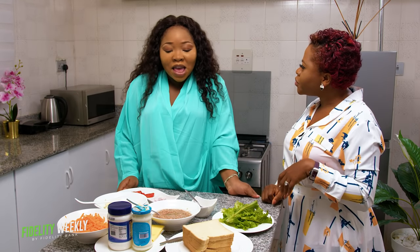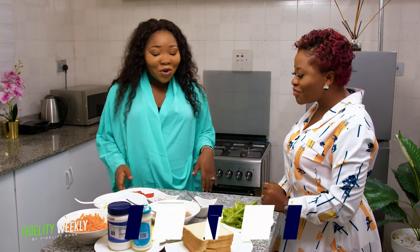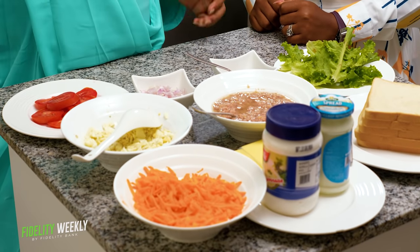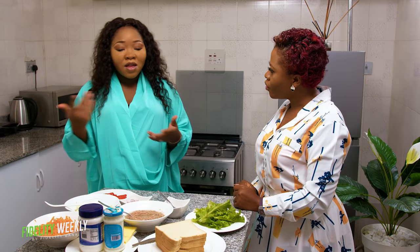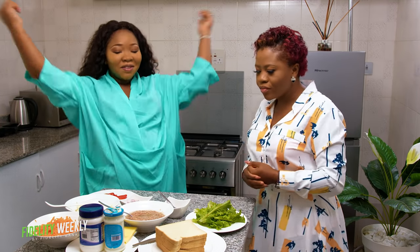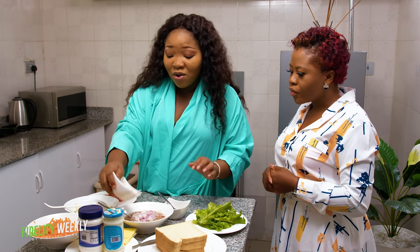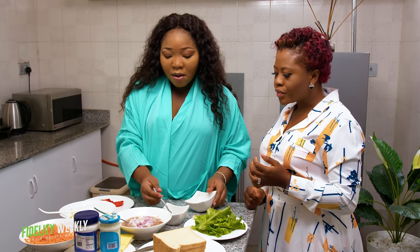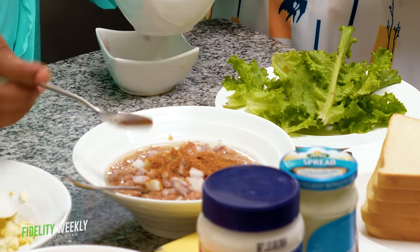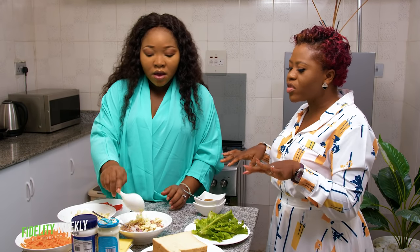We are making tuna sandwich. Basically it's just using tuna and some veggies, boiled eggs, your spread, and when you mix everything together, put it in your bread and you're good to go. So this is chopped onions. You can use onion powder if you don't like chopped onions. Then pepper — very optional, but I like pepper. Then your eggs. You have to mix everything in a bowl.